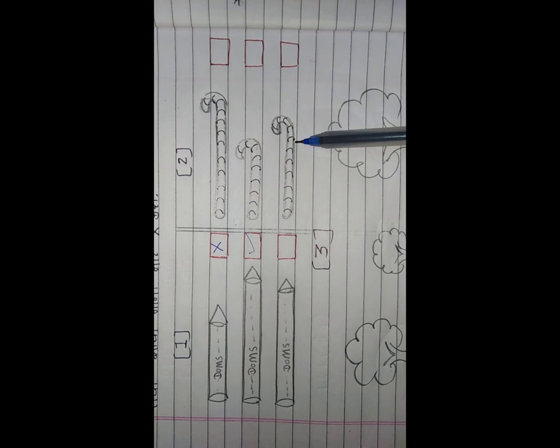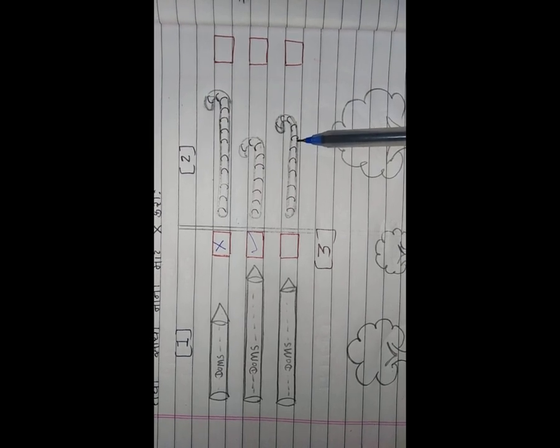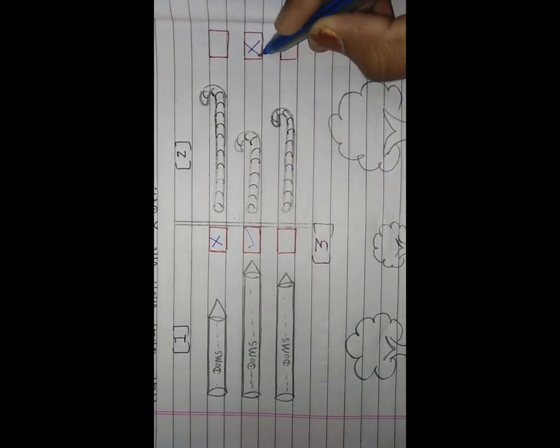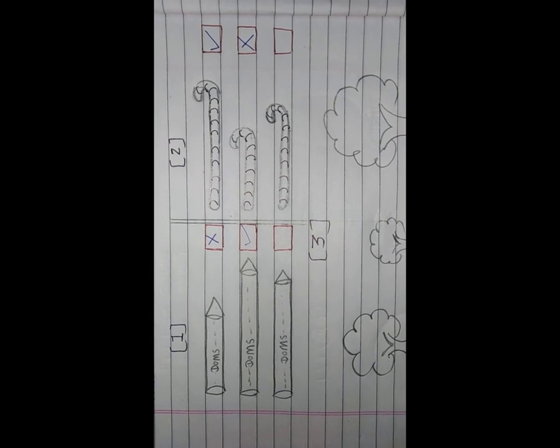હવે આગળ અહીં ત્રણ લાકડીઓ આપેલી છે. એમાં જે સૌથી નાની છે તેમાં ચોકડી (✗) - પહેલા નંબર પર - અને ત્યાં રાઇટ (✓) કરી દેશું. આગળ જ્યાં ઝાડના ચિત્રો આ આપેલા છે, ત્રણ ઝાડ છે - નાના, મધ્યમ, મોટા.